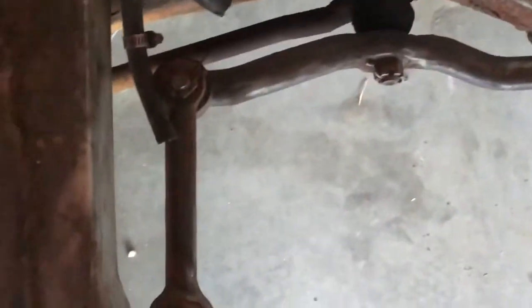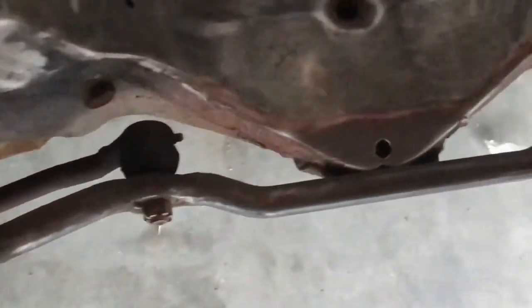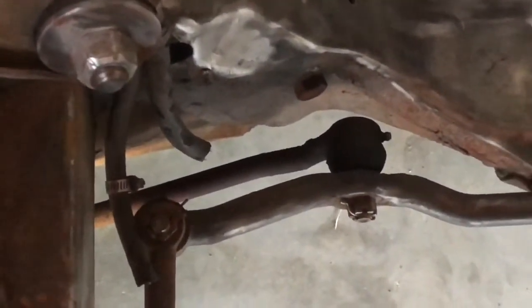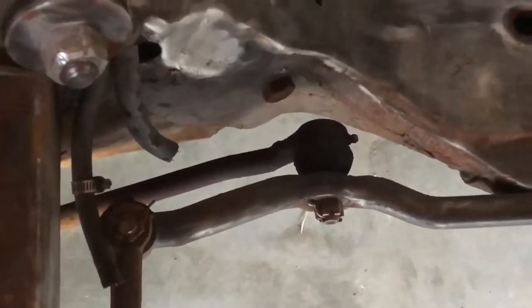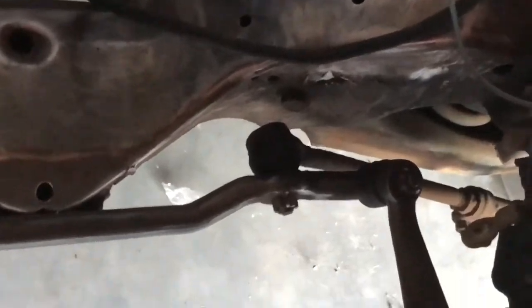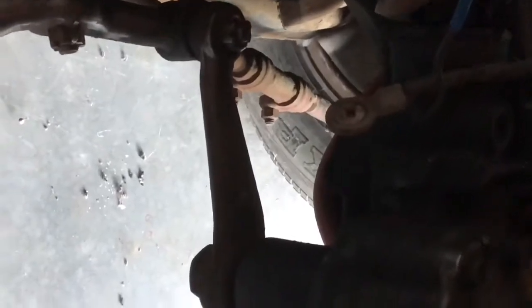Here we can see the idler directly below us right here, which then connects to the center drag link. On this side you have the right hand — remember, everything's biased from sitting in the driver's seat, so the passenger side is the right hand. And there's the left hand. You can see the adjusting sleeve, and it goes down to the end. We're going to grab a measurement from the center of this tie rod, from the inner all the way down to where it connects to the spindle — the outer.